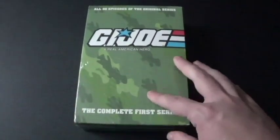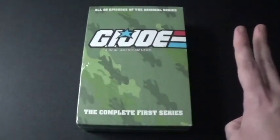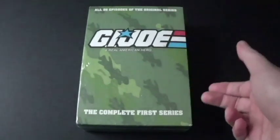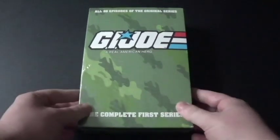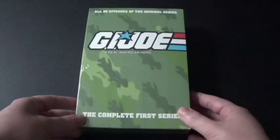There's also another series of this, which is Series 2. There's actually two series of G.I. Joe — just Series 1 and Series 2. And there's also the movies: the original movie, and then the live-action ones. I should get them on Blu-ray. Maybe I should get the first one and then get Series 2. And it says all 95 episodes of the original series — now that's a good number.